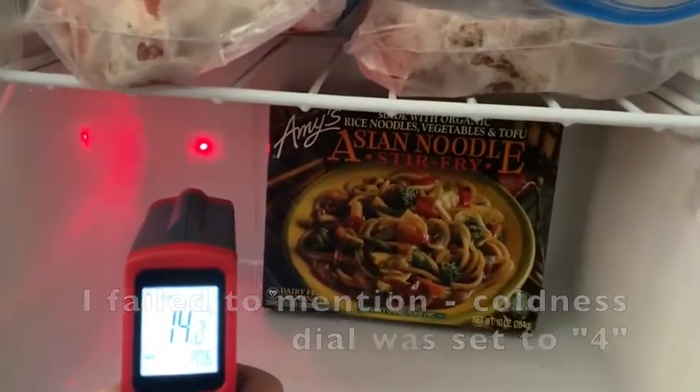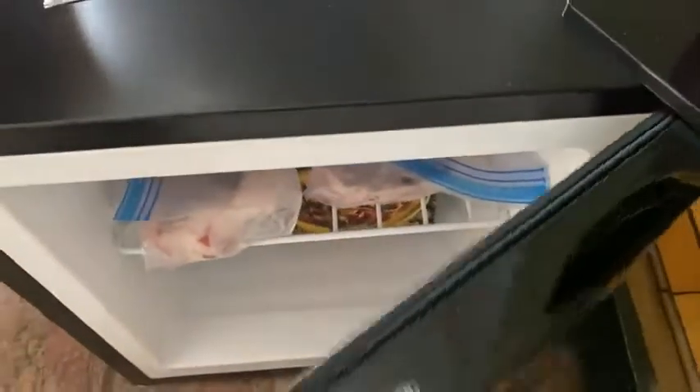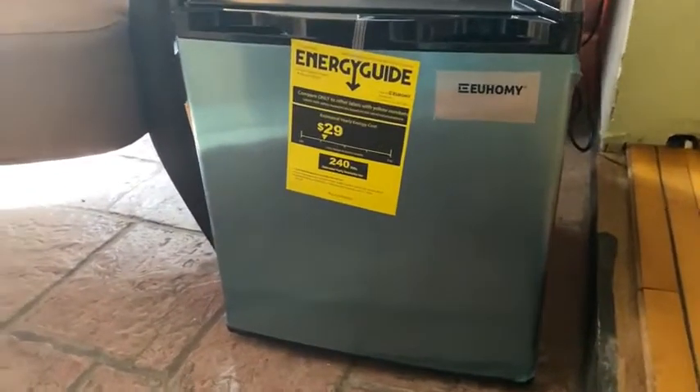It's been plugged in for the 24 hours recommended, or maybe just a little shy of that — that was yesterday about this time. And there you have it. It's a great, great little freezer. Great for a dorm or just some extra freezer space like I need.